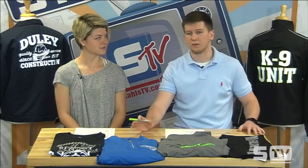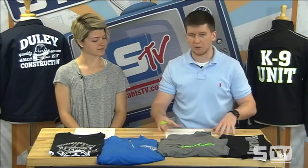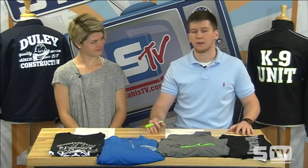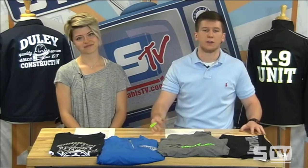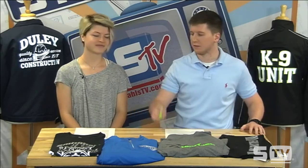Great Dane isn't just limited to those working with vinyl cutters. They have different segments — screen print, print cut machine, DTG, vinyl cutting. They have it all. Definitely check out Great Dane Graphics if you need graphics for the shop. If you don't have a graphic artist on staff, let Great Dane do it for you.